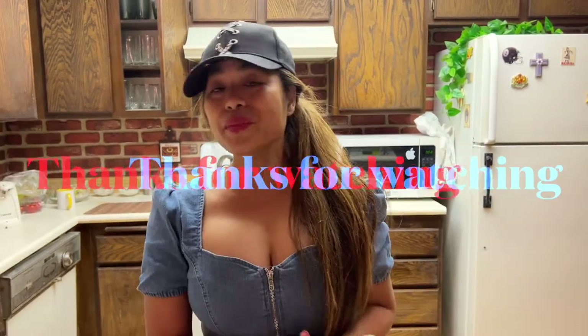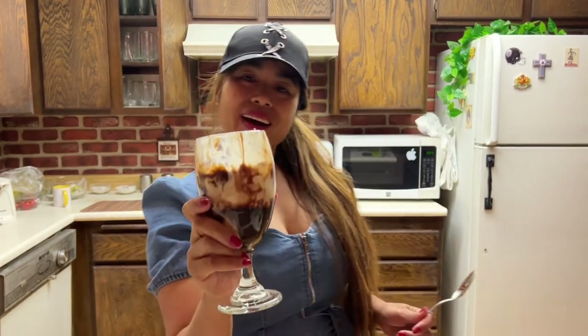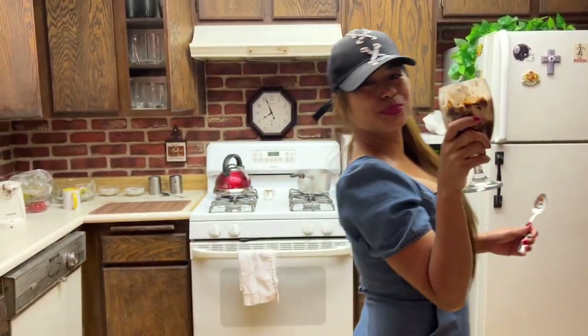Very, very refreshing. All right guys, that is it — nice, quick and simple. Make it at home, save your money. I am done for today. Thank you so much for watching and I hope to see you on the next upload. Bye guys, peace out.